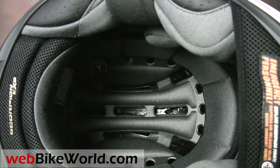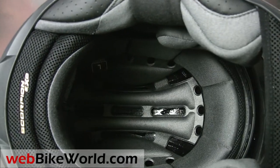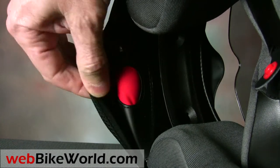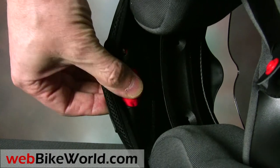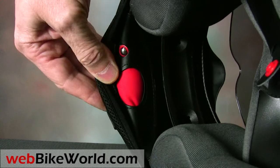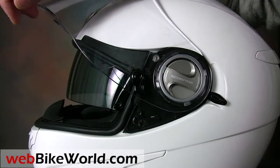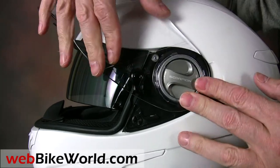The liner is comfortable, but be sure to read the full webbikeworld.com review for information about the internal shape and sizing of the EXO500. The EXO500 has the latest version of the Scorpion AirFit system — a bladder that can be inflated to change the tightness of the cheek pads, and the small metal button releases the air. To be honest, we think it might be a bit gimmicky, but you can read about that also in the webbikeworld.com review and decide for yourself.